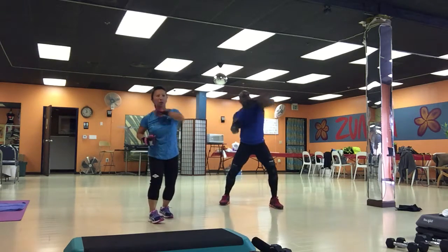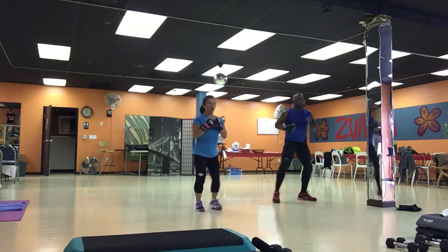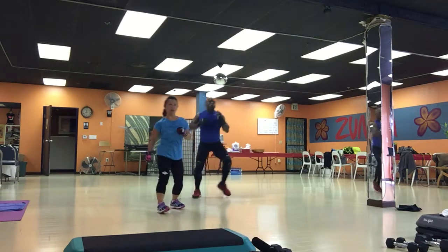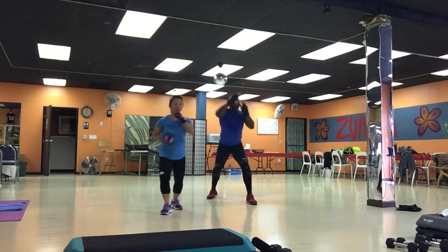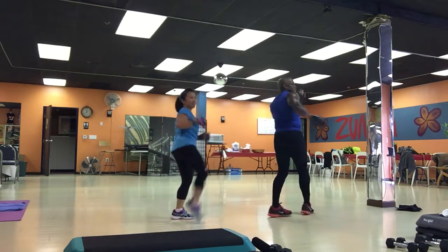Come on, come on. Dragon lunge. Come on. Roll out. Let's go to four. Kick. One, two, three. Kick. Elbows. Uppercut hook. Front kick. And, crescent kick. Side kick.